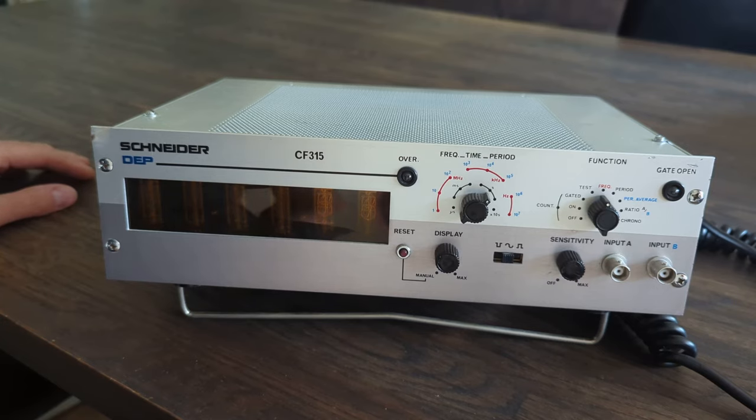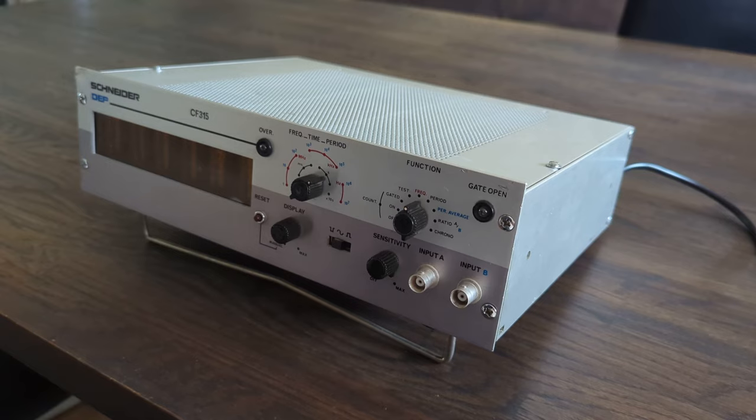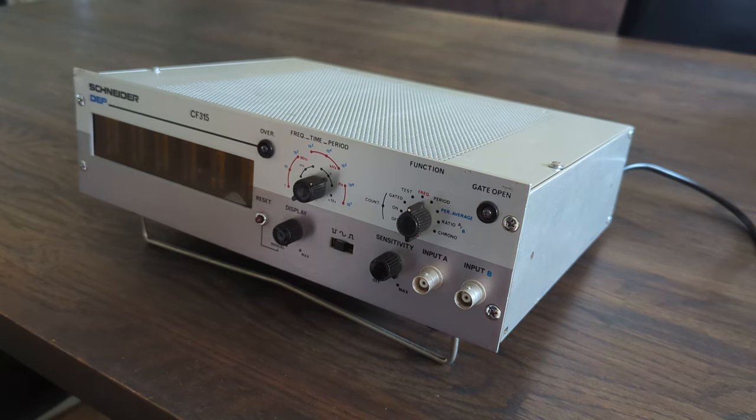What I did was I bought it, disassembled it, bought a clock circuit kit and a Nixie kit, and turned this into a clock. I also repurposed the knobs on the front and on the back.